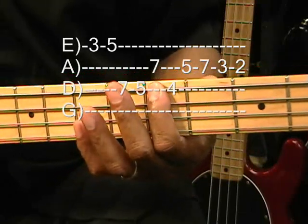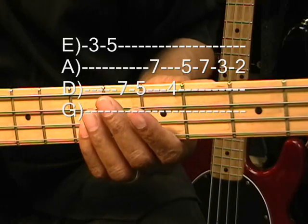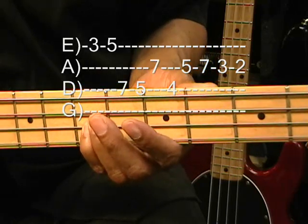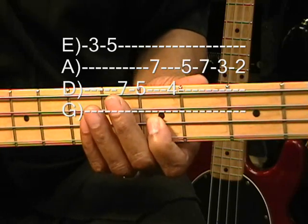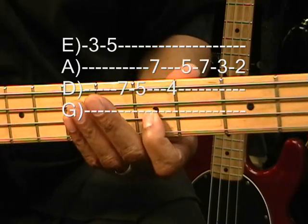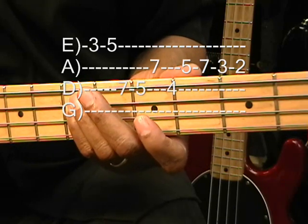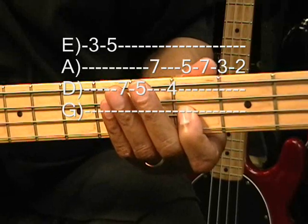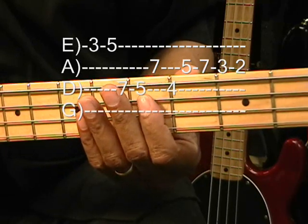Then we'll go octave to the D string at the seventh fret. Then we'll go down to the fifth fret. Then we'll go to the seventh fret on the A string. D string, fourth fret. Back to the A string, five and seven.